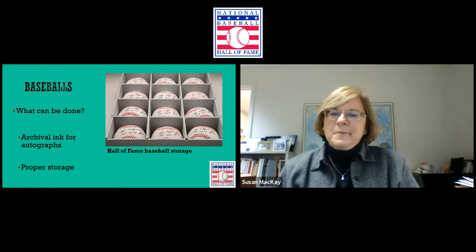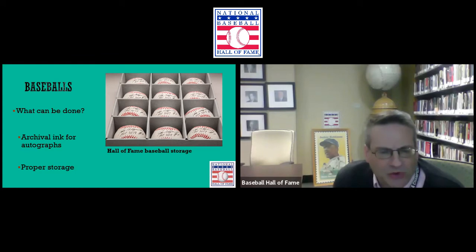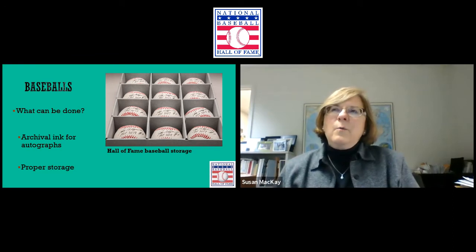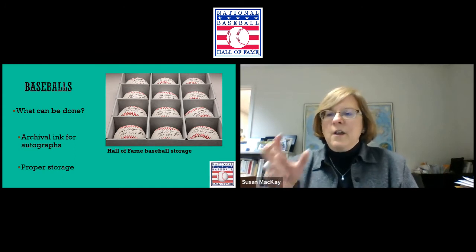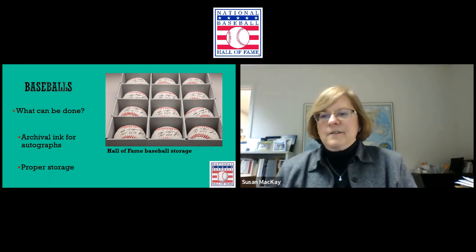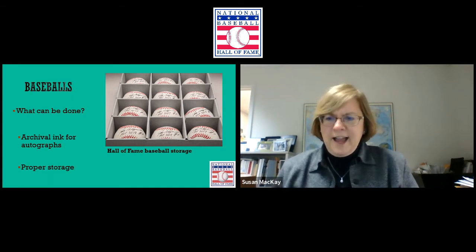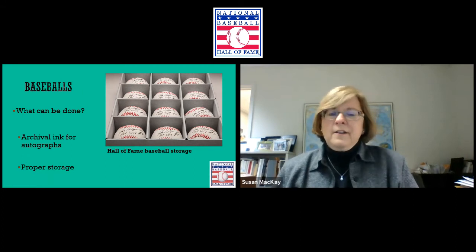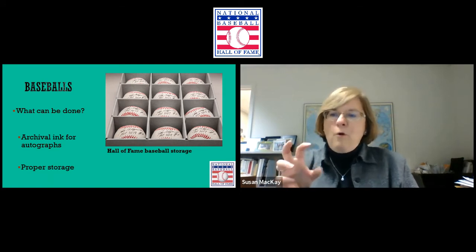Here at the Hall of Fame, we do rotate baseballs in and out of exhibit. If things go out on loan, we have the borrowing institution rotate the ball while on exhibit if there's a signature — those items need to rest and be out of light. Even though our light levels are very low, we have very stringent guidelines when we loan things to other institutions. We want them to follow the same parameters we do here.